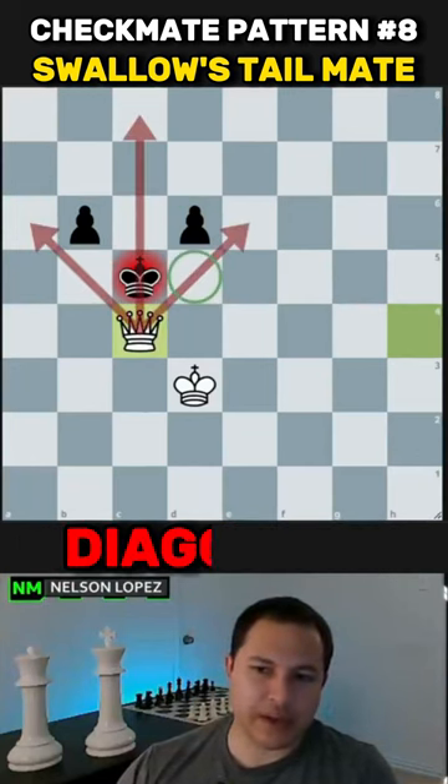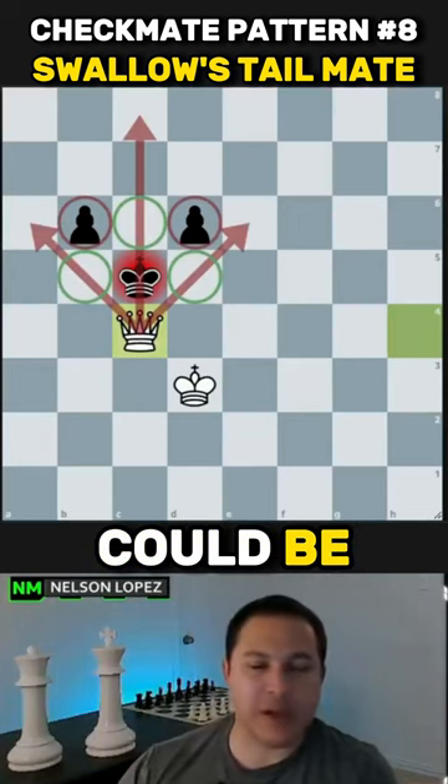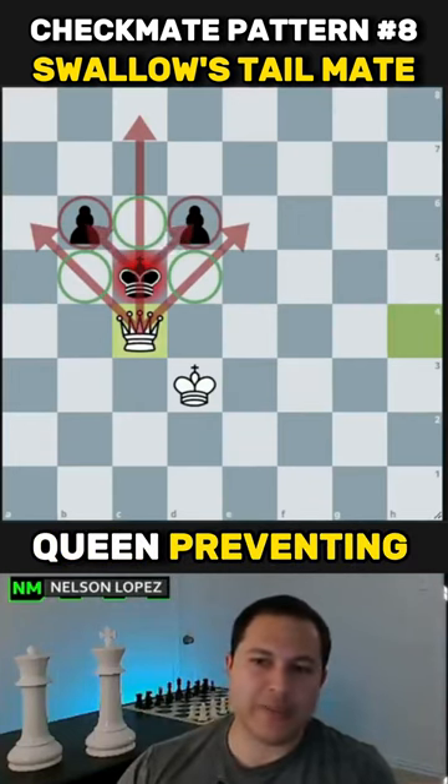This time the queen is covering the diagonals like this. The other pieces — whatever they are, could be something else — rooks, bishops, queens, are preventing the king from moving.